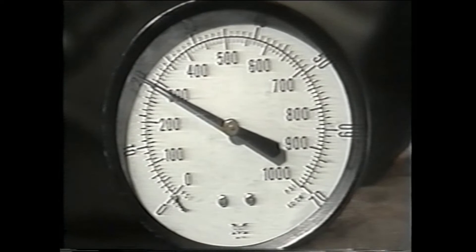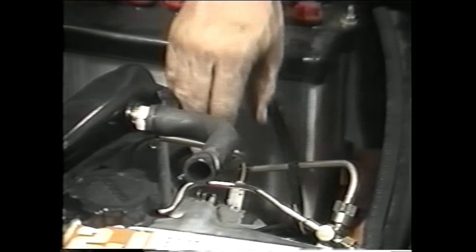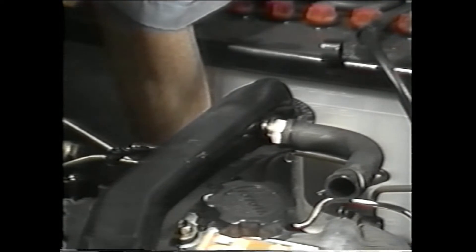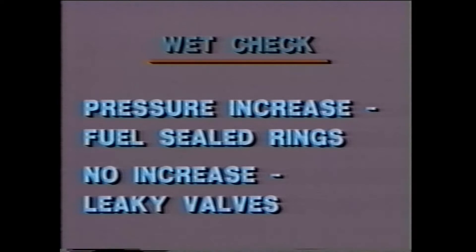Now conduct this same compression check for the rest of the cylinders. If the pressure registers low, you may need to do a wet compression test. To perform this test, reconnect the fuel cut solenoid plug so fuel will be injected into the cylinder to help seal the ring. Now compression check the cylinders again. If there is an increase in pressure while conducting the wet check, this indicates that the added fuel helps seal the rings and increase the pressure. If the pressure does not increase, this would indicate leaky valves. In this way, the wet check helps determine if you have leaky piston rings or valves.